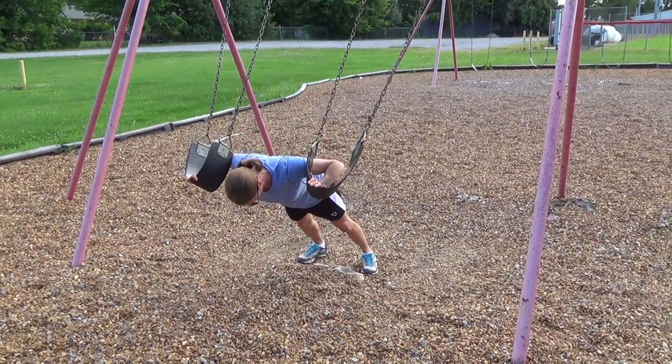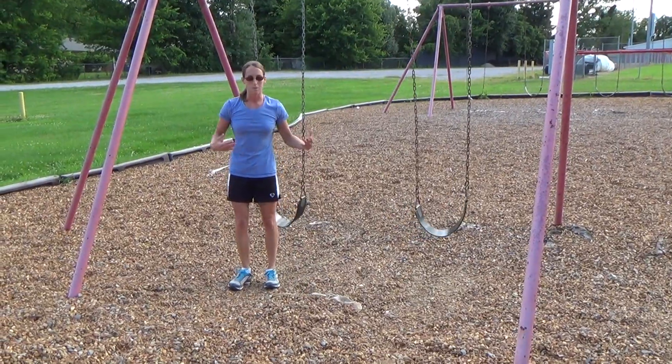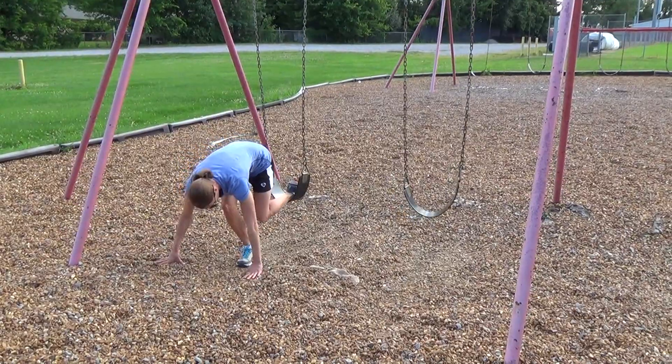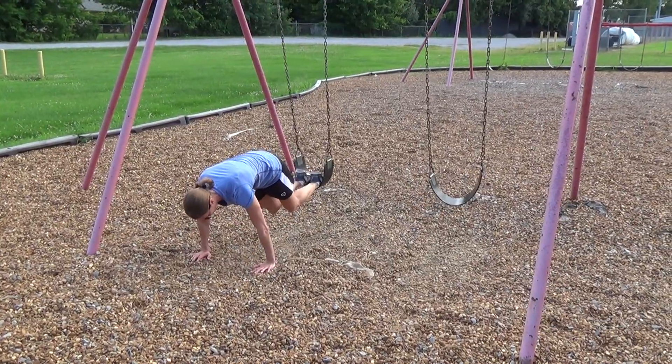And then, which is just a little bit more advanced, you can do a pike push-up by putting your feet in the seat of the swing. Just get your feet in there, and as the name suggests, you're going to do a pike — you're going to stick your butt straight up in the air.